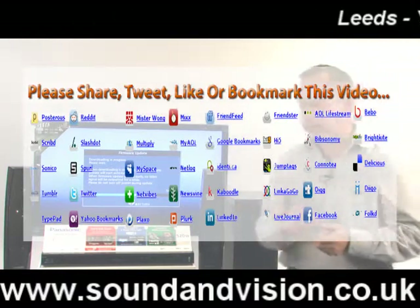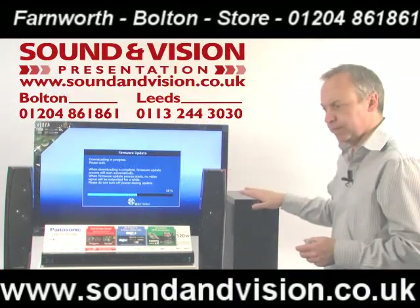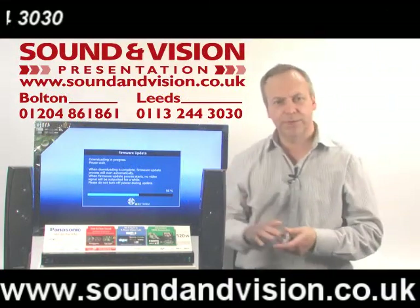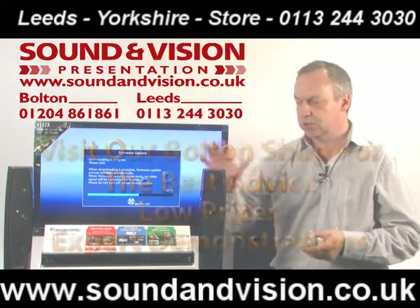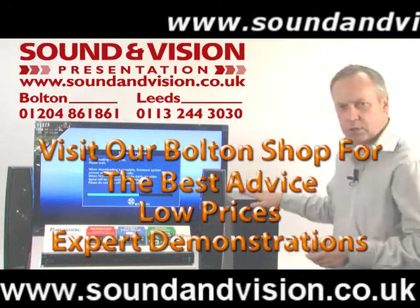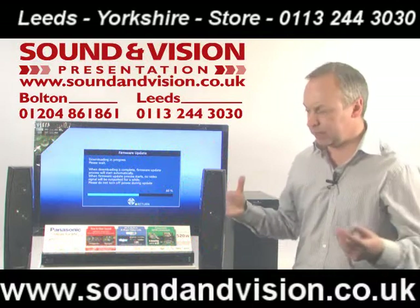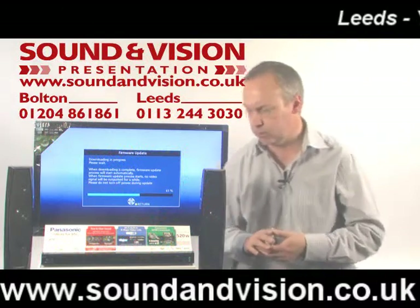The unit itself is a 2.1 system, so you've got a pair of speakers for the front and the subwoofer. It has an output of 520 watts in total — that's 160 watts per channel for the front two speakers and 200 watts from the subwoofer. The subwoofer itself is downward firing, so the bass radiates out very nicely into the living room.